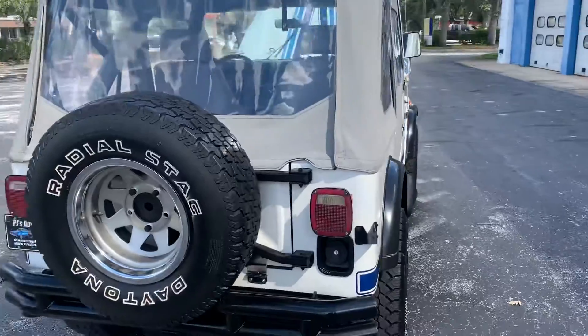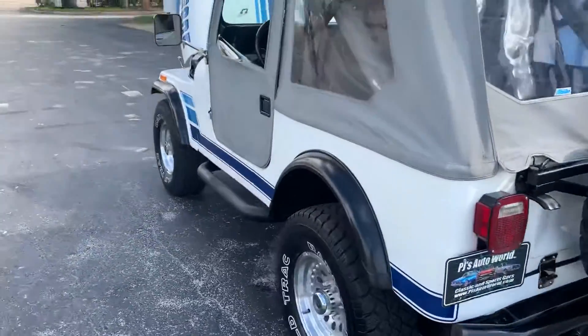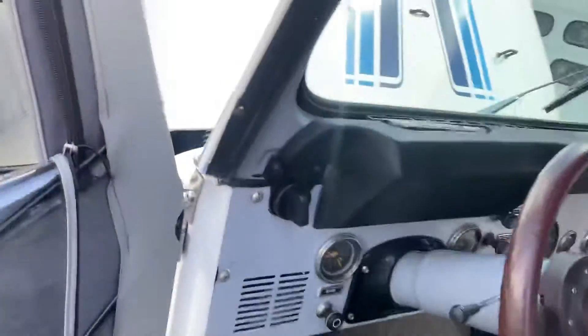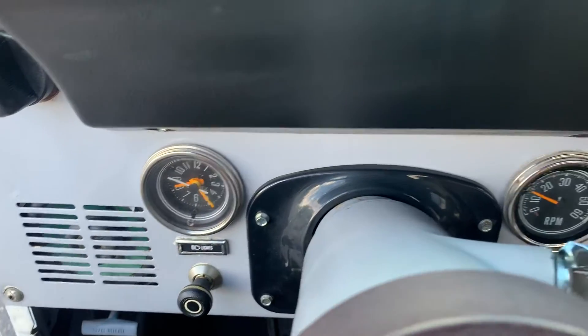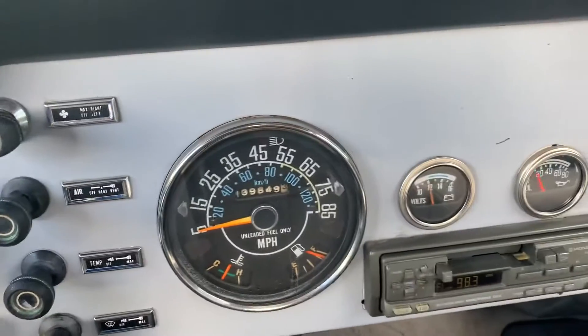I tried out the winch, the four-wheel drive, the emergency brake, and checked all the dash lights. The only dash light that didn't come on was the backlight for the oil pressure gauge. The clock is the only gauge that's not operating. All the other gauges are up and running and doing their thing.